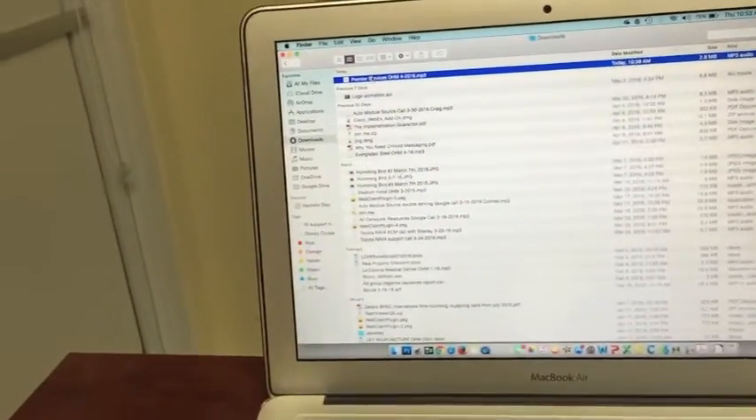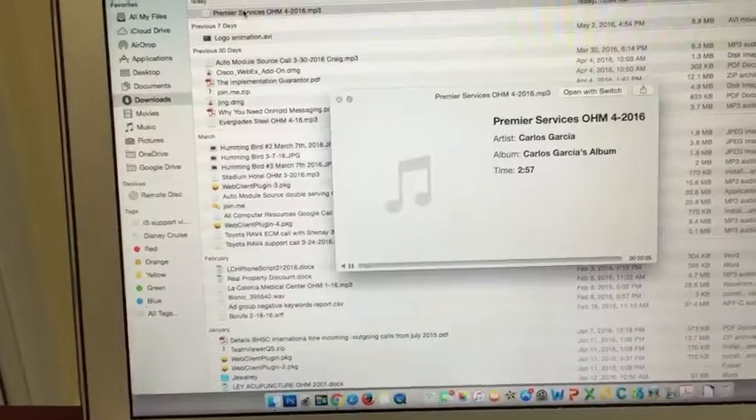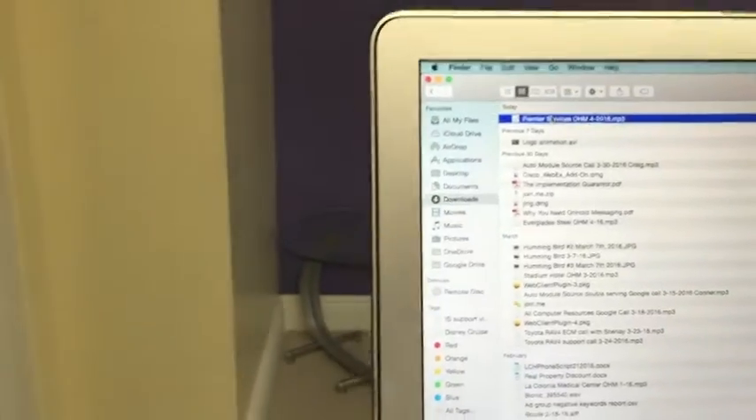In this case, we've got it queued up here — this is the actual file. We'll play a brief sample and then stop it. We'll connect it right to the headphone output on the side.